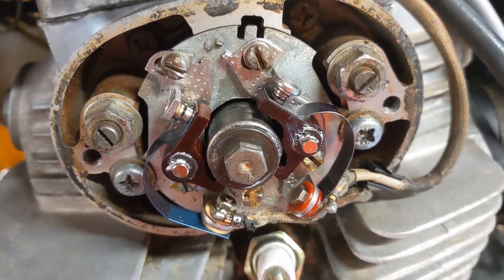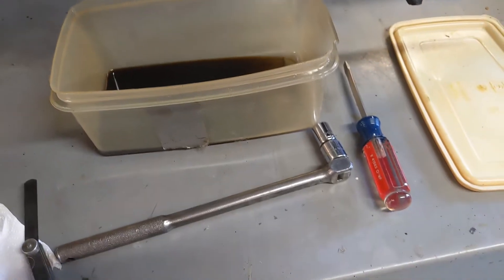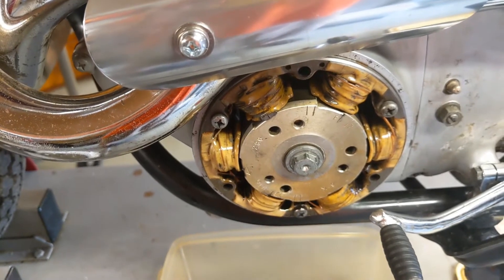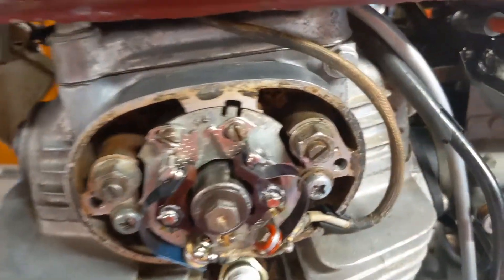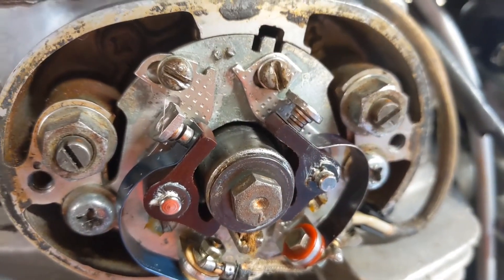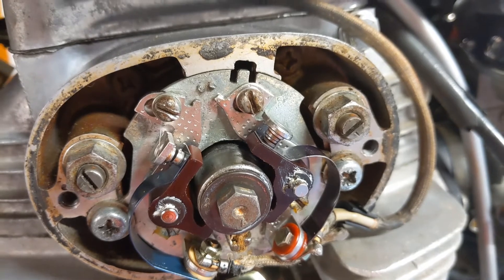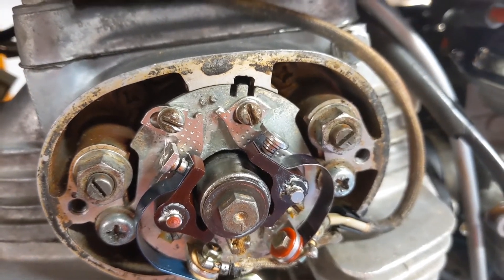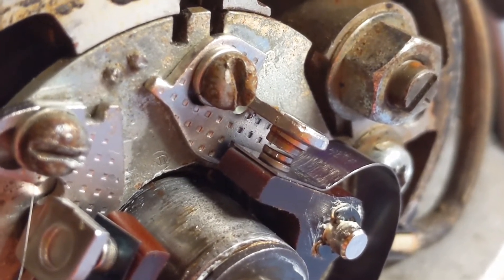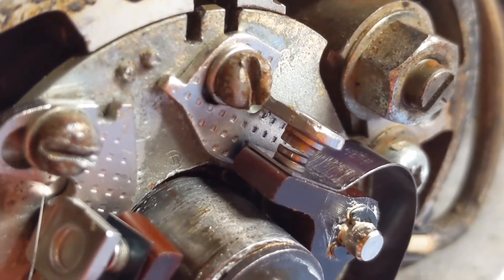Now I'm going back down using my 14 millimeter socket, turning the crankshaft counterclockwise to get the right set of points to open. Right now they're closed — I'll turn past the point where I see them open until I know they're at maximum open position, then check and adjust accordingly.